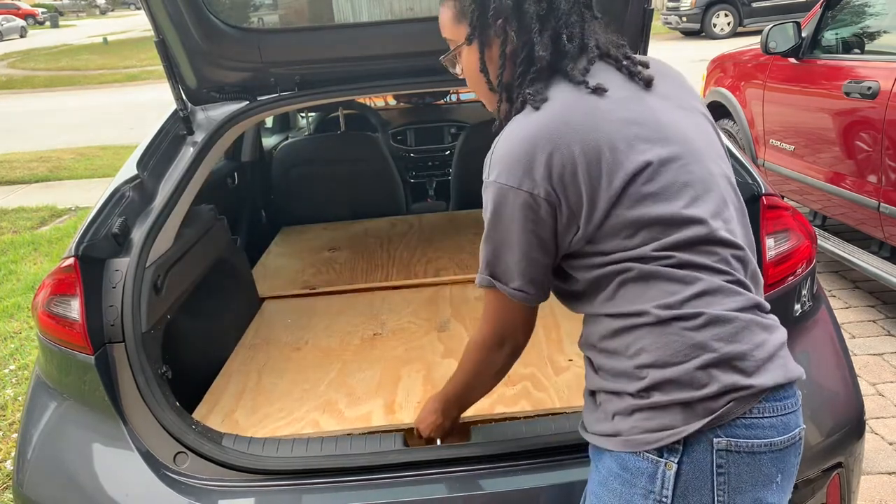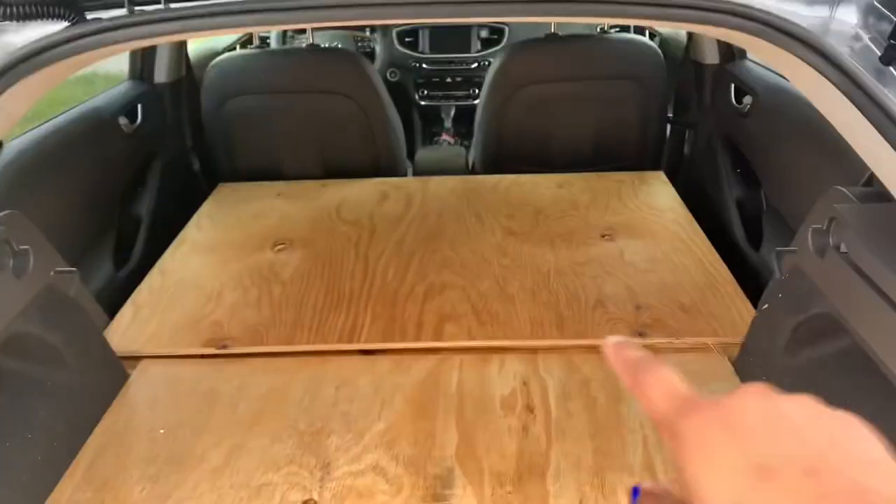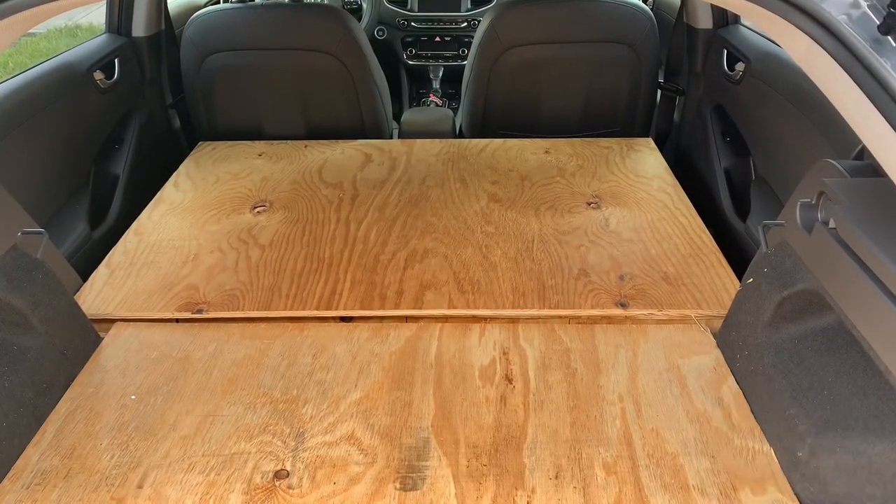You put them on just like that and you've got a platform right there. Then I'll show you guys the second part — as you can see, they're not leveled.